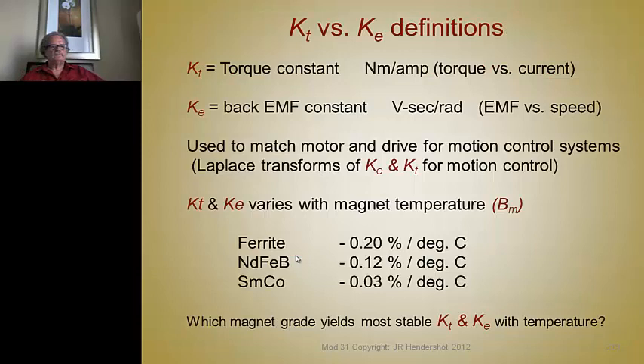We've discussed the motor constants case of E and case of T several times. What's important now is how they vary with temperature. They vary because flux varies—the product of flux times the number of conductors in the machine determines these values, and since turns don't change, the torque per amp varies with the temperature coefficient of the magnet grade. Ferrite is the worst, neodymium is moderately poor, and samarium-cobalt has the best temperature coefficient. Demagnetization temperature coefficients are even more serious.